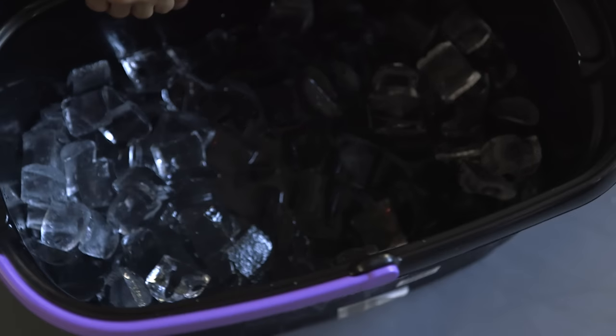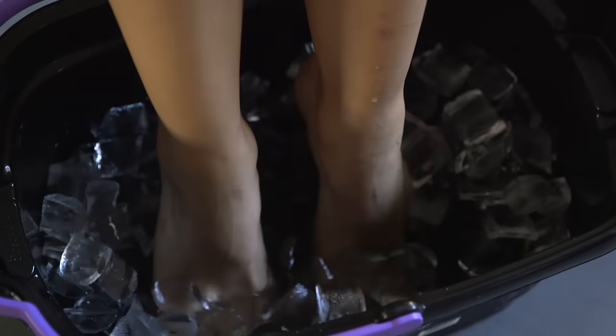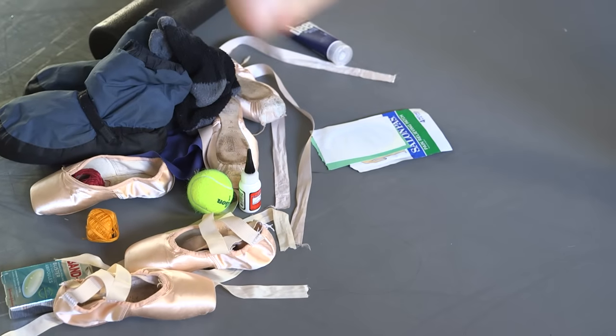The moment of truth. This part is the worst. Maybe if I come back... No!